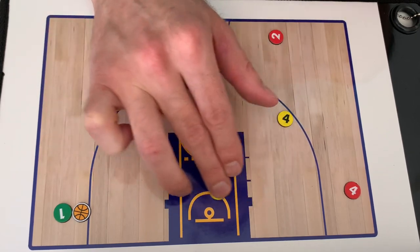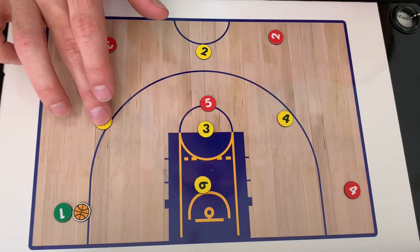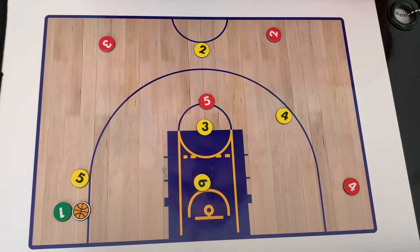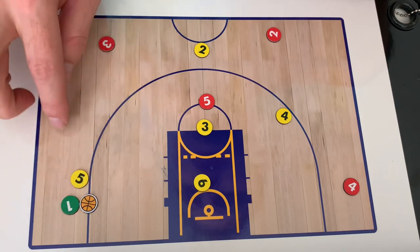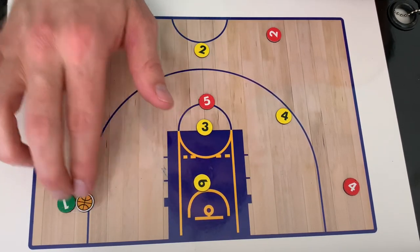They can only get a step outside of the paint. Our wing players are responsible for both the wing and the corner — yes, they can do it. We've been successful with this defense. They're not going to let their player dribble the basketball back up, and they're trying to push them down here.